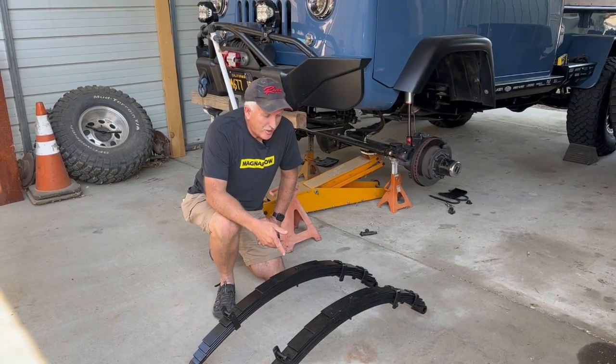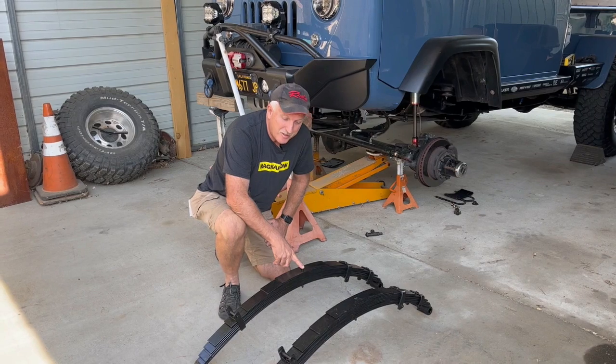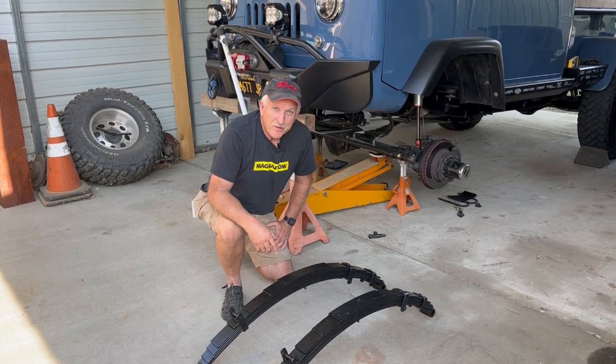We got the springs back from the spring shop and they came out really nice. Got both new center pins in them, and had to put some rivets back in a couple of the support pieces here. The rivets were broken, but other than that, they're ready to go.